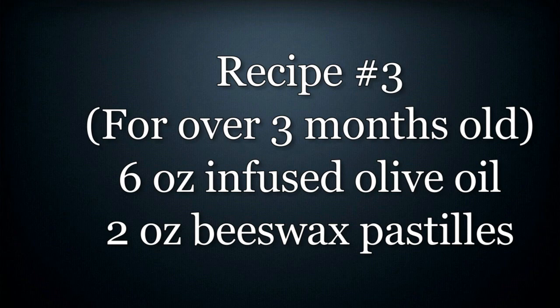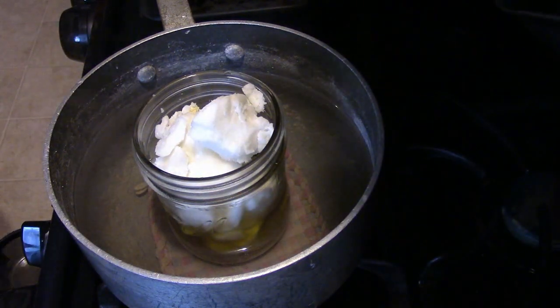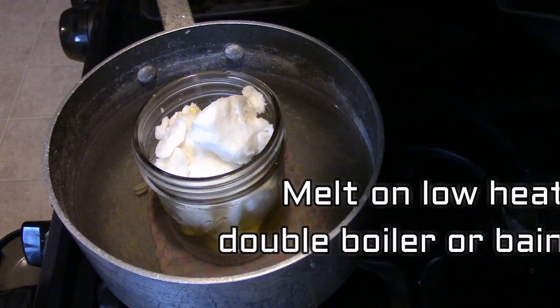This last recipe is only recommended for babies that are a little bit older. From what I can tell from research, they're just saying that beeswax should not be used until babies are a little bit older, just for allergy sake. Now if you've seen the other videos in my natural baby products series, you've seen how this is done.